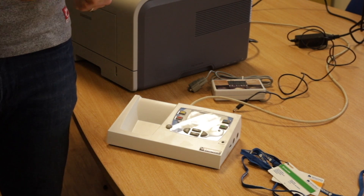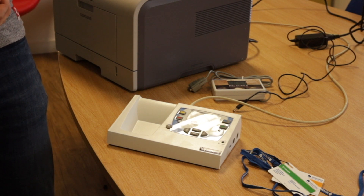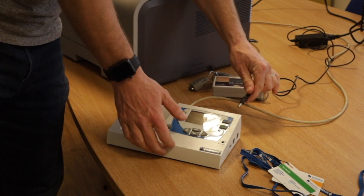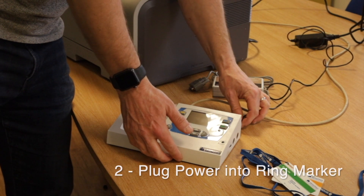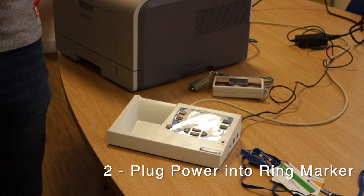I did it last year a few times with the switch and we had a lot of problems, so now we plug it directly into the back. Now we're going to turn on the master system and it will power up.